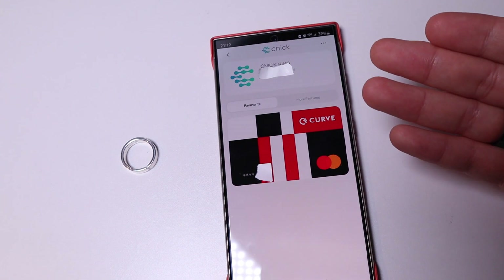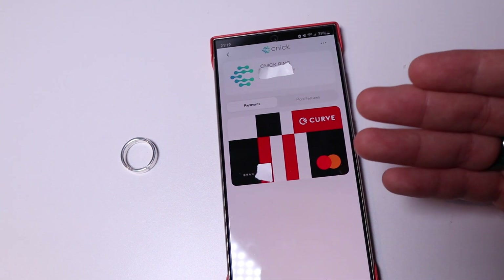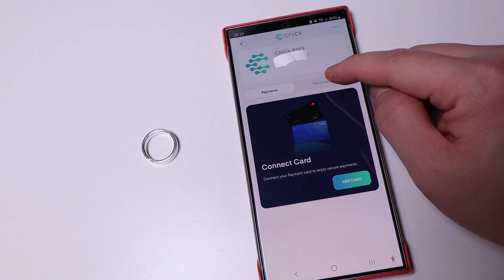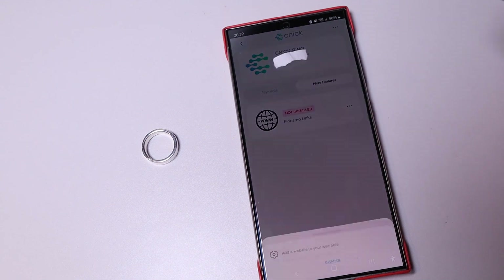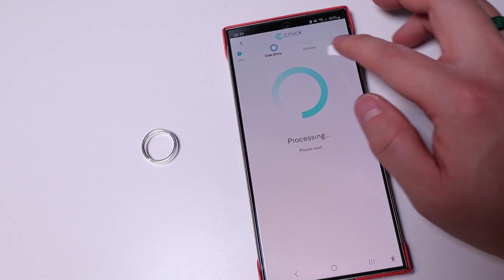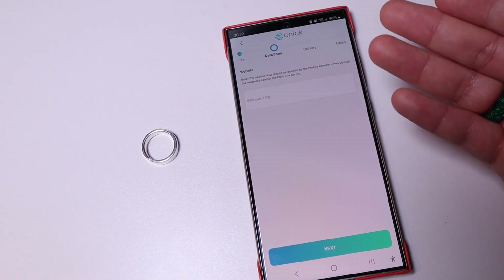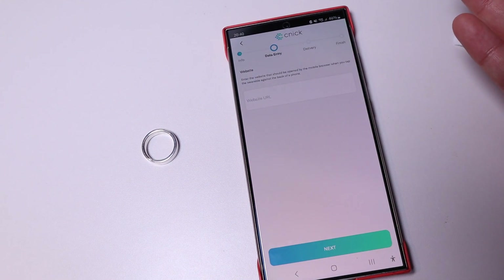You can see the Curve card has now shown on the payment page, converted from your Barclays card number. Going back to the main page and clicking on 'More Features,' you can also add a Fidesmo link to your ring. Press 'Add,' then 'Next,' and you can type in any URL address — for example, YouTube, Instagram, a business website, and so on — which is very useful.